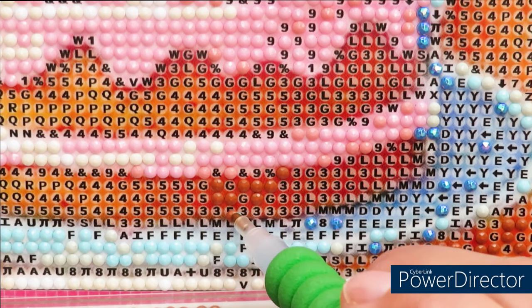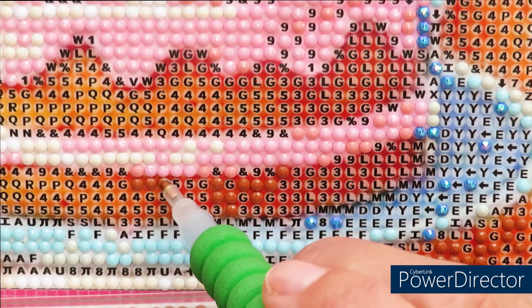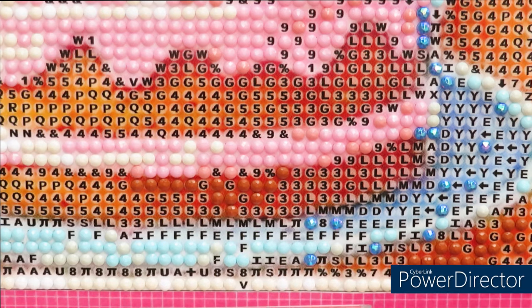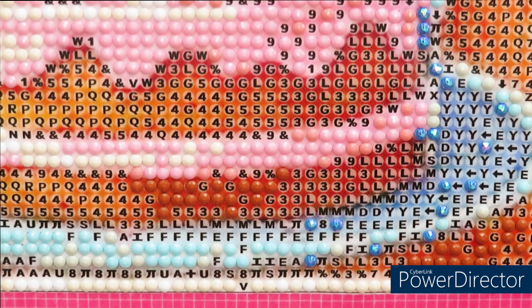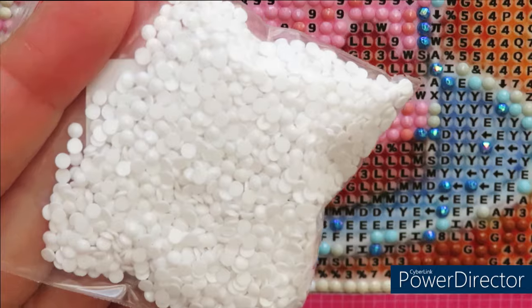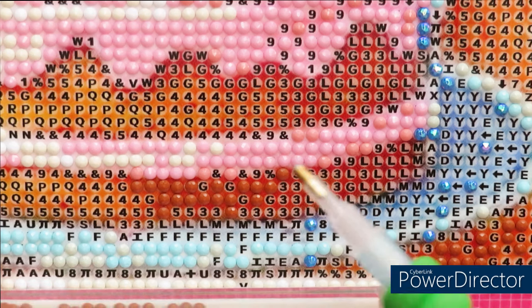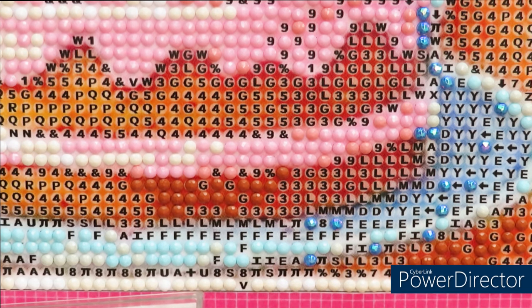If not for the diamond shortage I would have finished this canvas, but the shortage knocked my excitement to work on it. I just really didn't want to work on it until I got the replacement diamonds. I did receive them — I already finished that color and they sent me a huge bag, so now I'll have plenty of extras for the next canvas too.